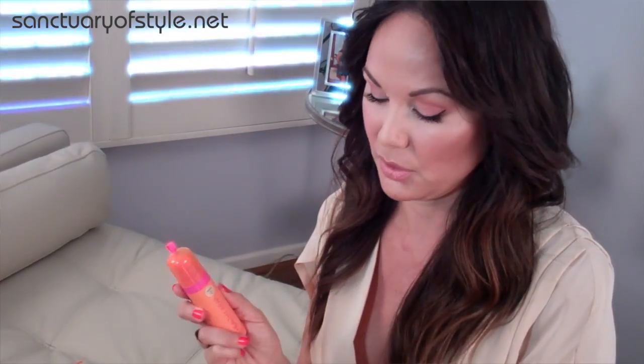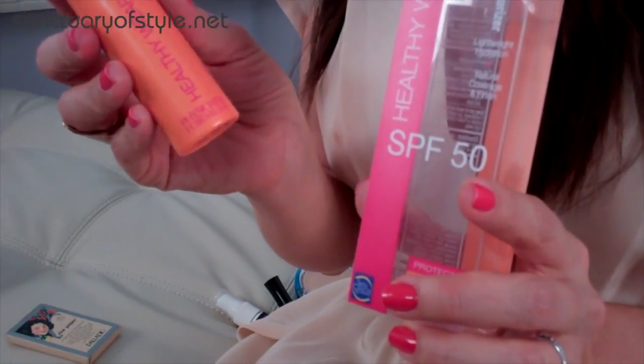You're not gonna believe this, but I found a tinted moisturizer I actually prefer over the Aveeno Positively Radiant that I always rave about. With the summer heat and some recent breakouts, I wanted to change it up. I found an awesome drugstore brand tinted moisturizer with SPF 50 by Physicians Formula called Healthy Wear SPF 50. It's hypoallergenic, fragrance-free, paraben-free, non-irritating, dermatologist approved, and actually approved by the Skin Cancer Foundation.